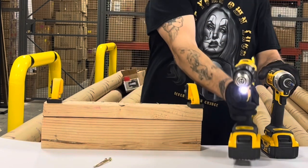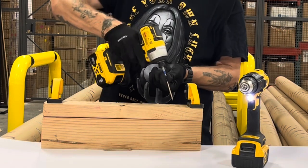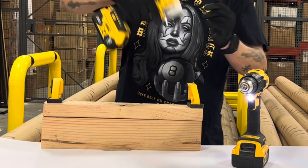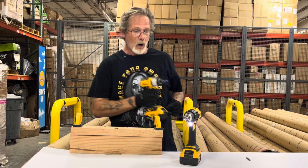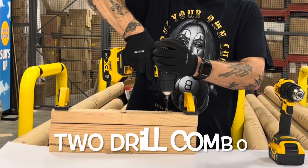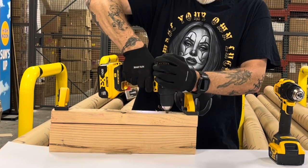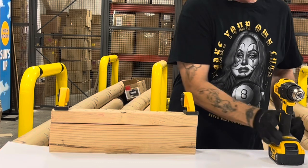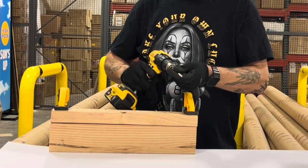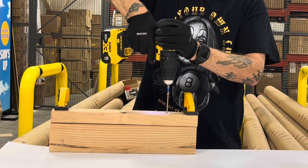You can drill a pilot hole and drive a screw with an impact driver, or you can choose to drill a pilot hole and drive the screw with a drill.